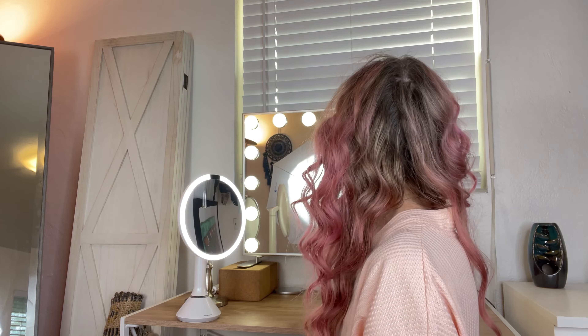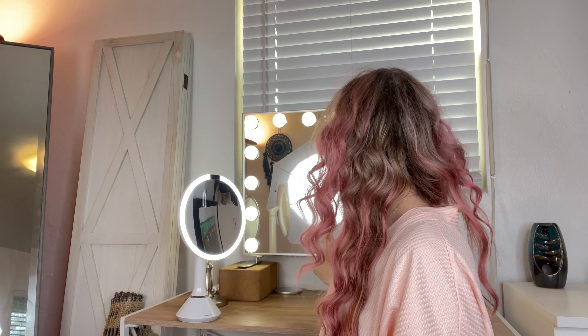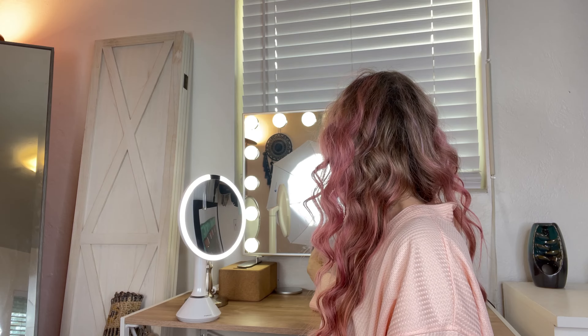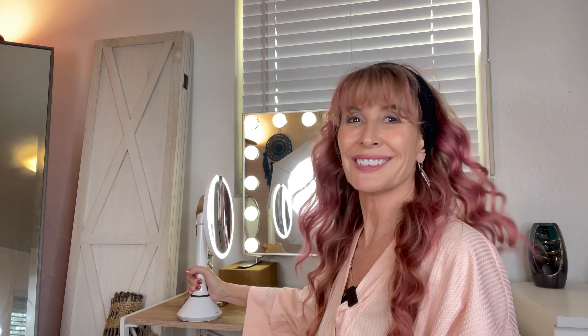Imagine that I'm getting some makeup or whatever — it turns off or dims after a while. Another cool thing I like about it is that in the back, by sliding your finger up and down, it will change the intensity of the light. So it can be brighter or not so bright.